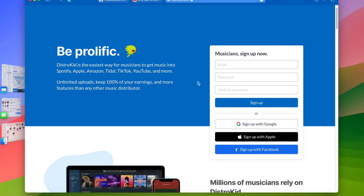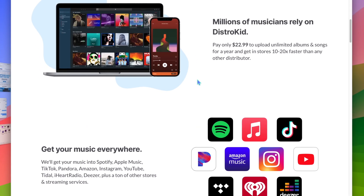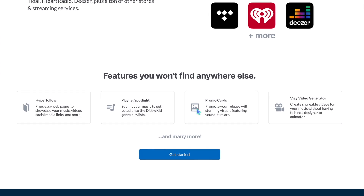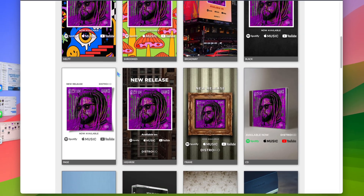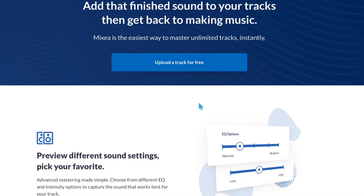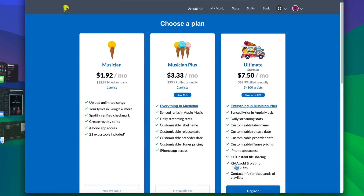Also, before we get started, this video is sponsored by DistroKid. Shout out to DistroKid for sponsoring today's video. If you guys are looking to upload your music to online streaming services like Apple Music and Spotify, definitely check out DistroKid. You can upload your music to unlimited streaming services. They also have promo cards, a video generator, mastering services, and multiple affordable plans to help you get started today.